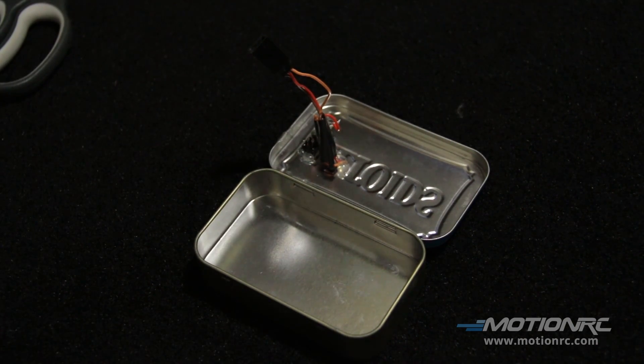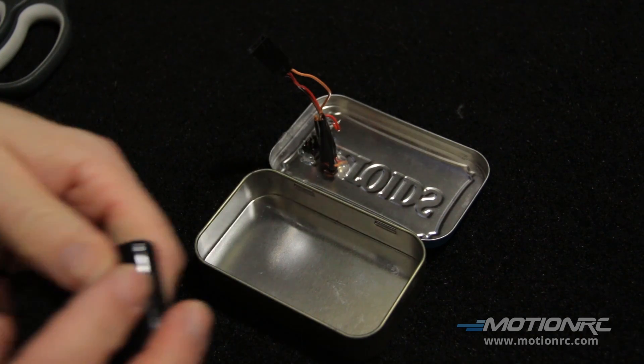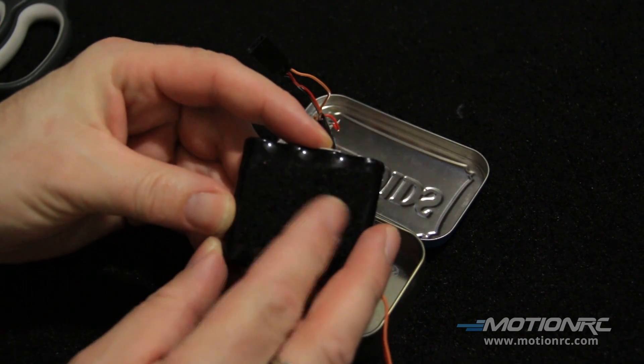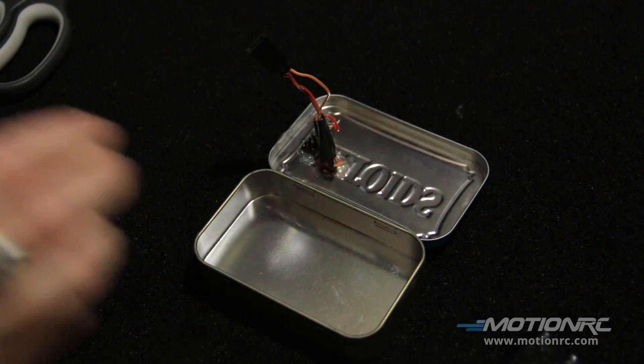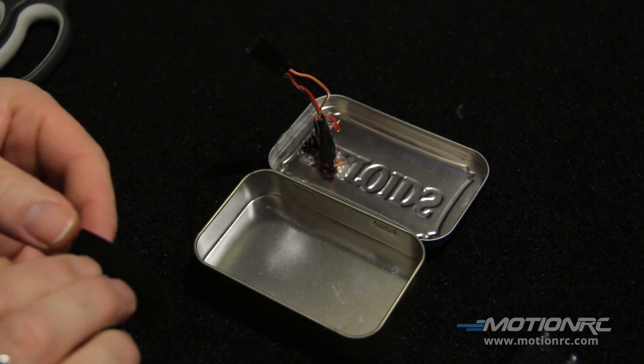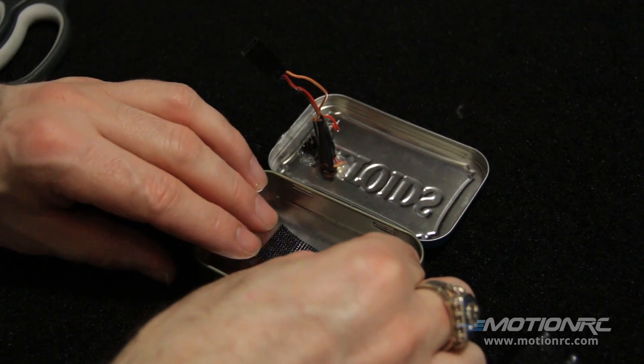I'm going to take some of this velcro. I already have velcro on the back of the battery because every now and then I fly this actually in an aircraft. I'm just going to put that just like this.